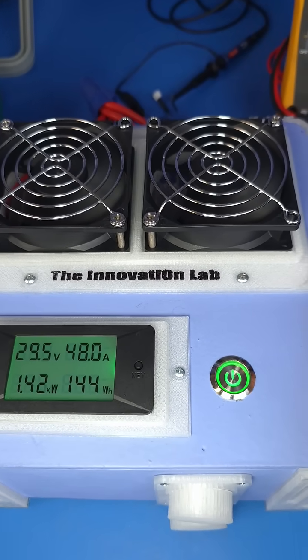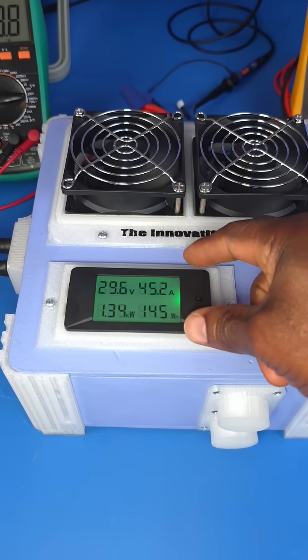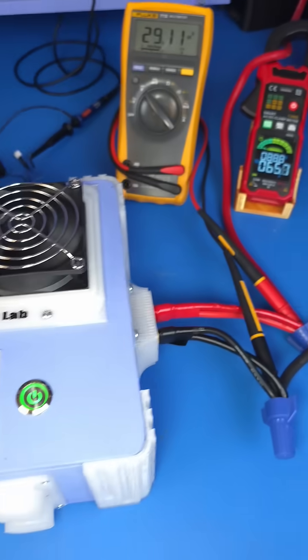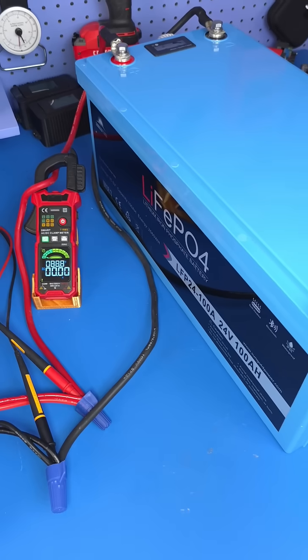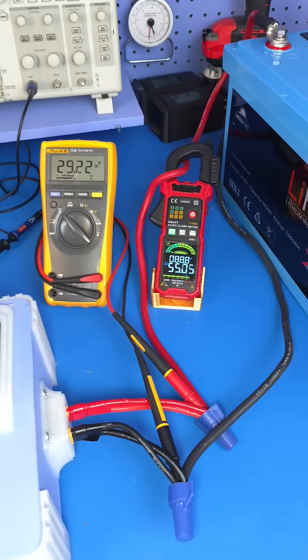The only thing I have to note is that this digital power monitor is not accurate, which is why I'm using the actual current probe over here to see what's happening. It looks like our battery system is right at about a full charge, as you can see here.